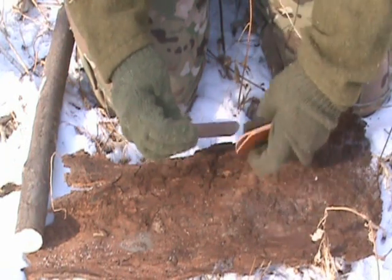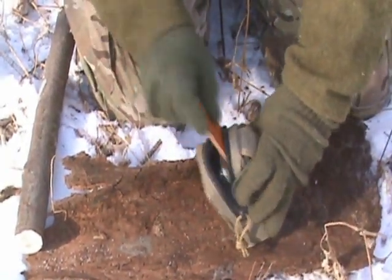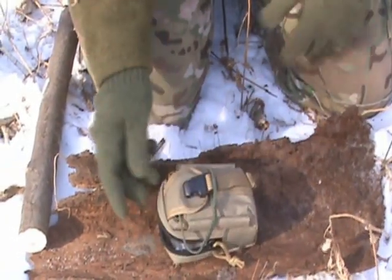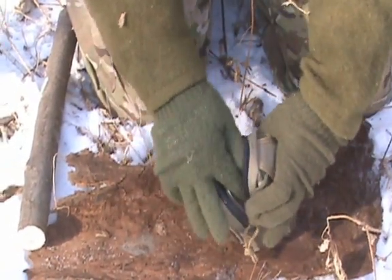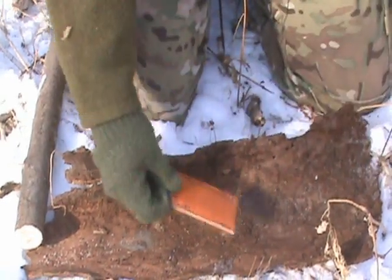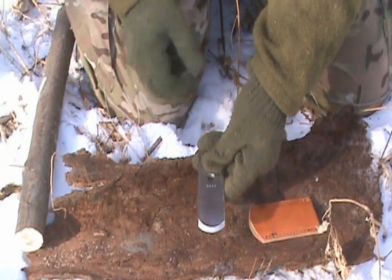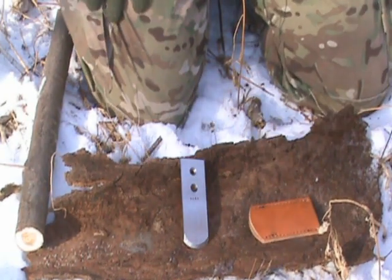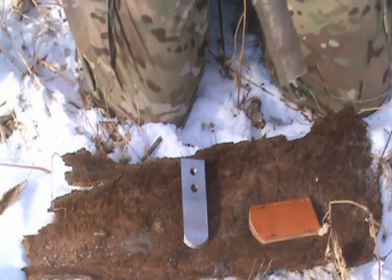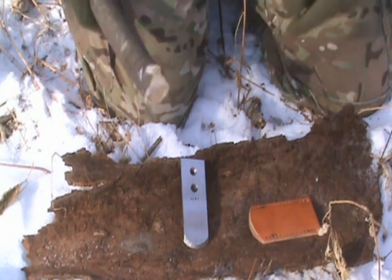It comes with this little leather pouch, fits very easily into a kit. Lends itself to a lot of different tasks. To start with, it's a hide scraper, and that's why Mr. Beck made this in the first place. One of his friends has a primitive skill school, from what I understand, and he wanted a hide scraper that was small and compact.